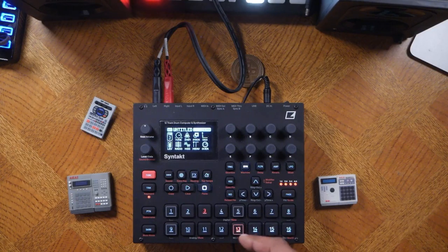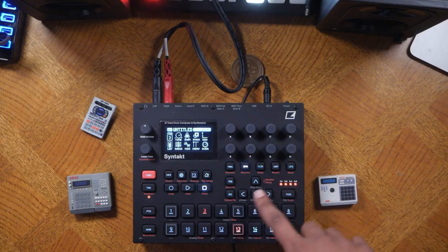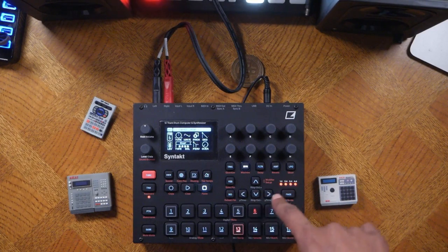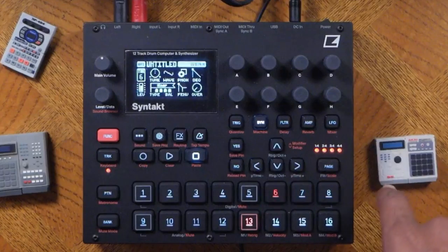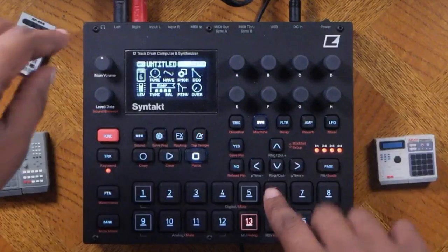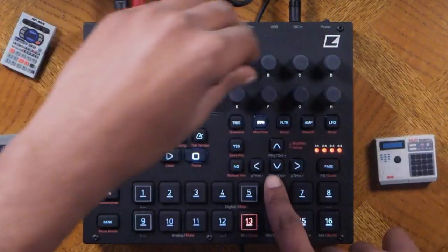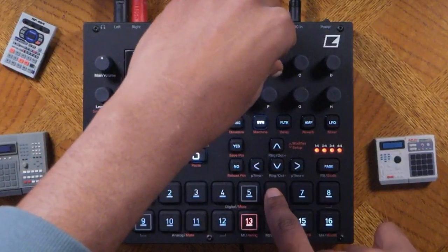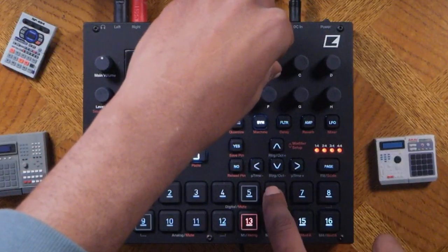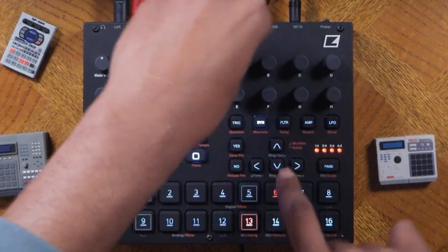That sounds great. The next step is going to track number six, which is a chord track by default. This is where things can get a little complex, but it's pretty simple — we're moving into sound design. In chords, I can change the chord progression or the chords by using these corresponding eight knobs.